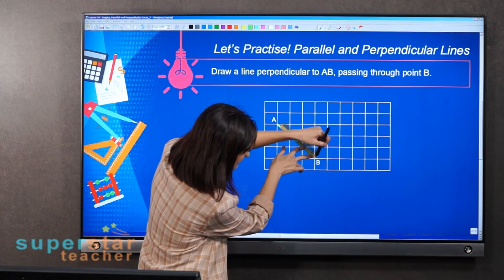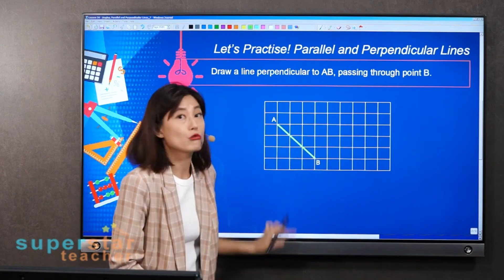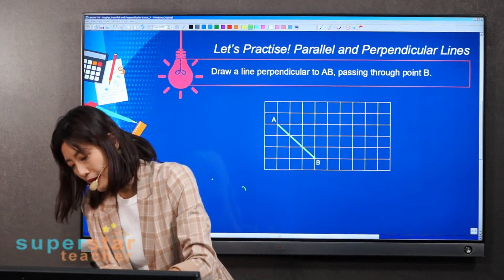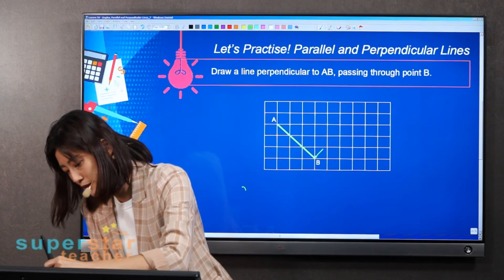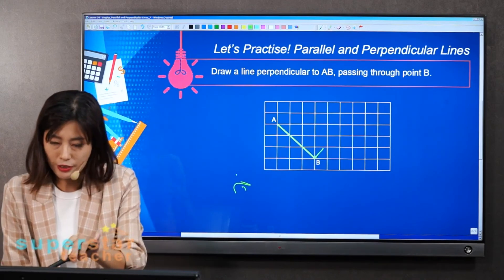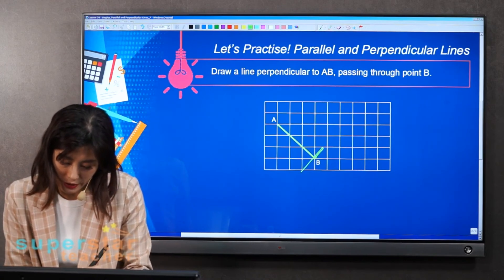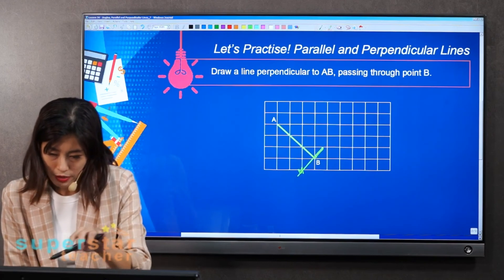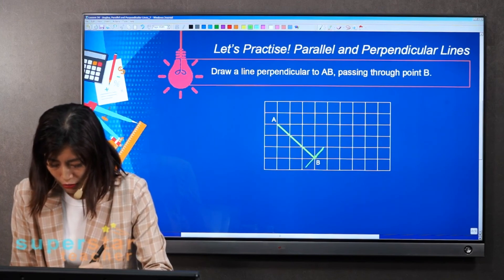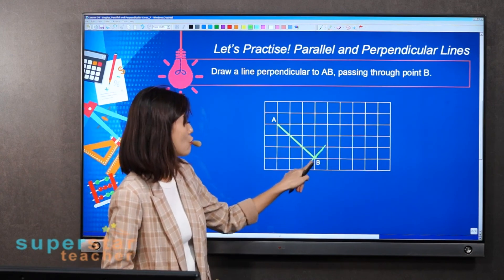Once you're done, you can extend the line. That means you have a line perpendicular to AB and passing through point B. I'm going to draw it on the monitor. This is 90 degrees — correct? So I'm going to extend the line here, passing through point B. You need to be a bit patient when drawing this. There we have it — a line perpendicular to AB passing through point B.